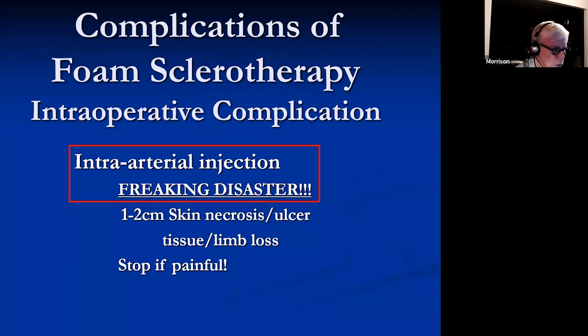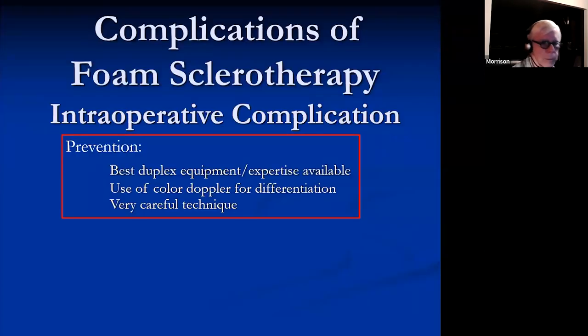You can use all sorts of treatments with hyperbaric oxygen, papaverine, and vasodilators, but I'm not sure anything works very well. So do whatever you can to avoid this — get the very best duplex equipment and the very best expertise. This is one advantage of using a sonographer: they can tell a small artery from a vein. Use color Doppler — if you're having trouble, turn the color on, see if it's pulsating.